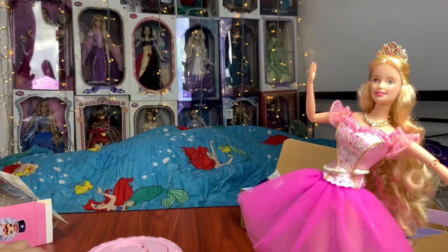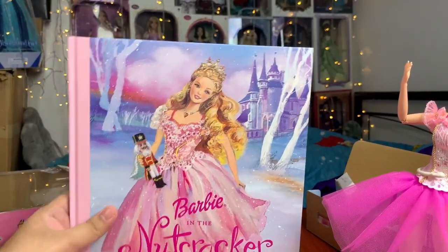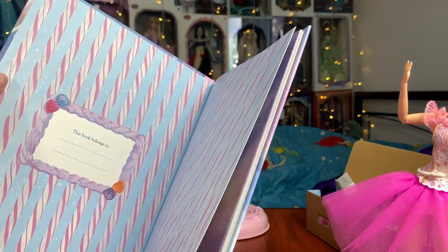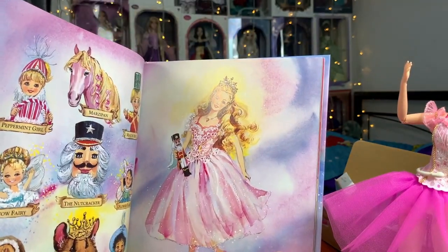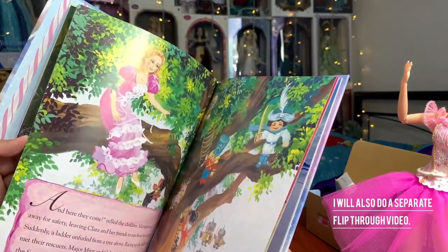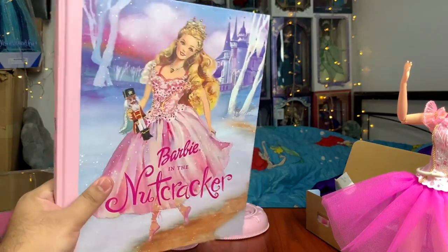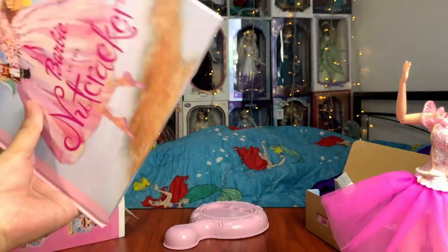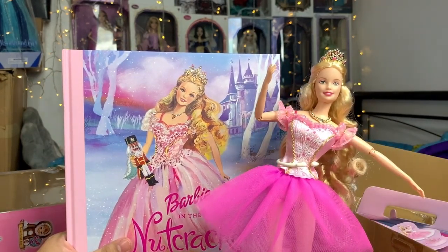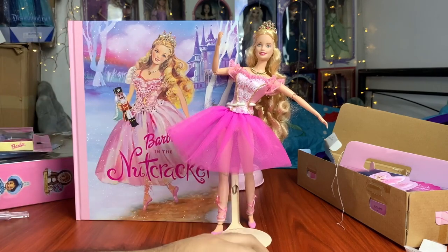Before we wrap up, let's do a little flip-through of the storybook. So here is the storybook — it's quite big, hardcover, with a net cover. It's a beautiful watercolor-styled art book. I have to think these are probably done by hand instead of digitally. It's very beautiful.